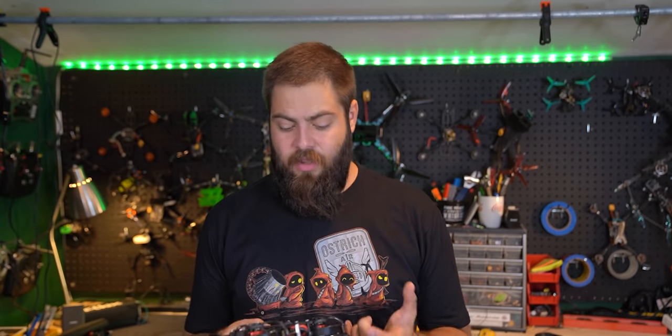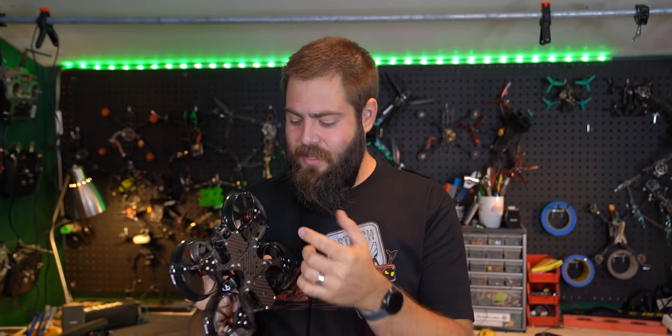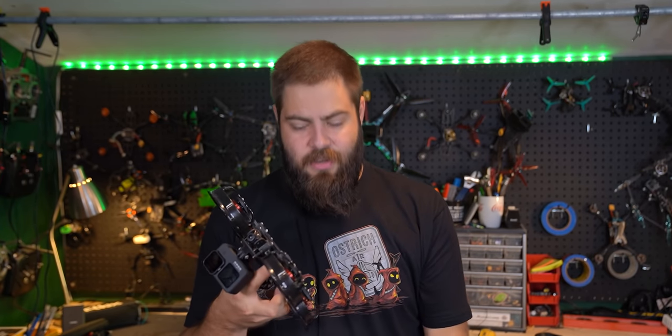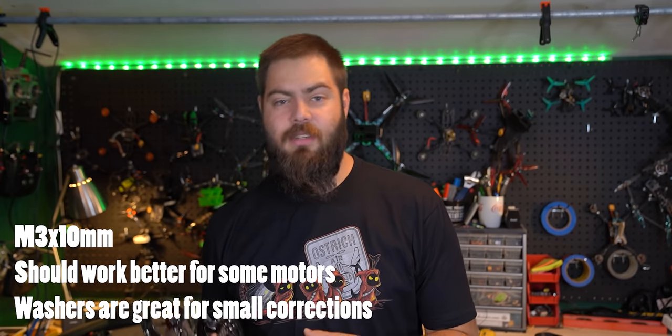Now we've also got to address some of the downsides. The first thing I've been struggling with is that the screws and the ducts seem to want to pop out — this one here doesn't even have all four of them. The screws that came with it are a little bit too short, and in a crash they stripped out from the bottom of the motor. I definitely recommend using some Loctite and potentially finding slightly longer screws to make sure they're getting the full bite on the threads inside the motor.